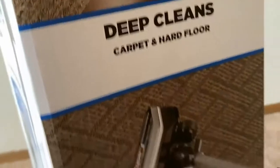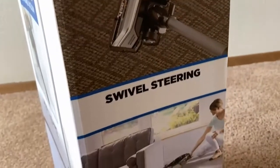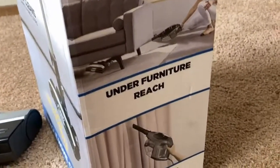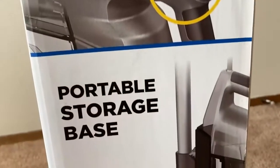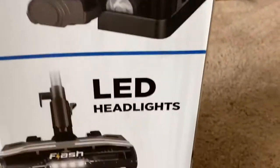The box talks more about cleaning, swivel steering, under-furniture reach, above-floor cleaning — we should try the hand vac to see how that works. There's also a tip control and a portable storage base.